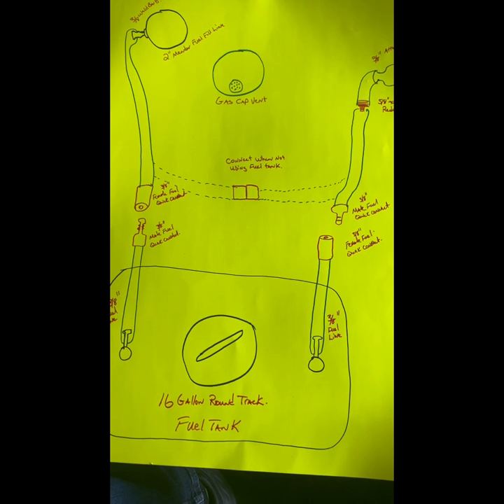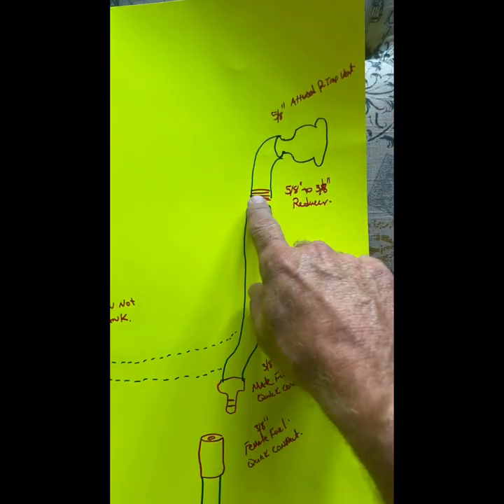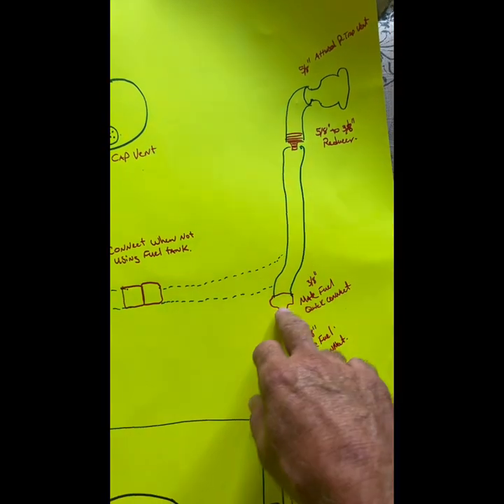As you can see, I spare no expense on the graphic design of this fuel system. You've got a 5/8-inch Atwood P-Trap vent, which comes out 5/8-inch hose, and you need to reduce it from 5/8 to 3/8, and you go 3/8-inch fuel line all the way back to your tank.